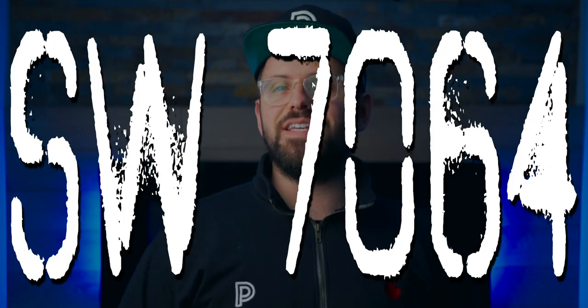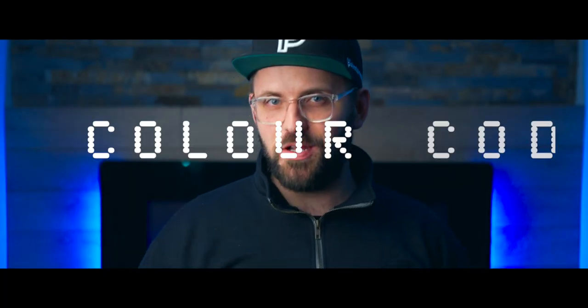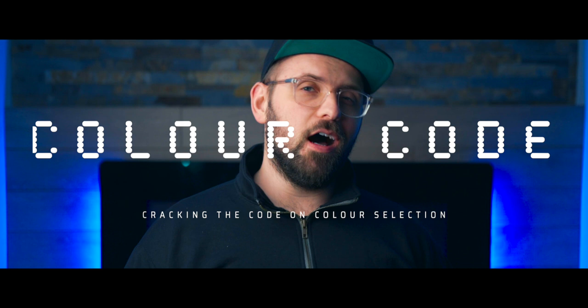Today's color code is SW7064. Let's get cracking. I'm James from thepaintpeople.com and welcome back to Color Code, where we crack the code on color selection. Every single paint color out there has at least one corresponding color code, which helps identify it. And today's color code of SW7064 is a Sherwin-Williams color called Passive.